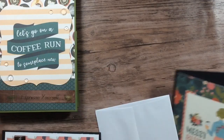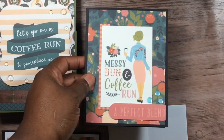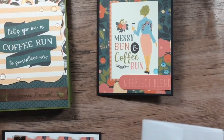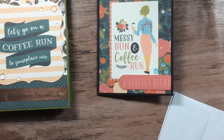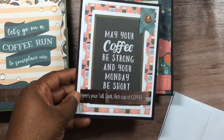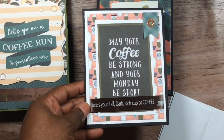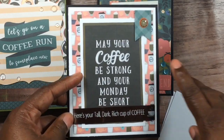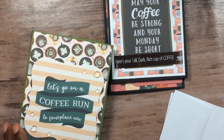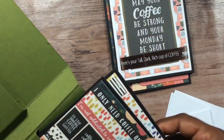I do have a little dimension. This is one of the cards — they are all simple, I just worked the paper and the ephemera and added a few little pieces. The insides are not done either because I was trying to save my paper. Here's another one — you can see that ribbon: 'Here's your tall dark rich cup of coffee.' I added those pieces and the accent is still wet so I haven't put that in yet.